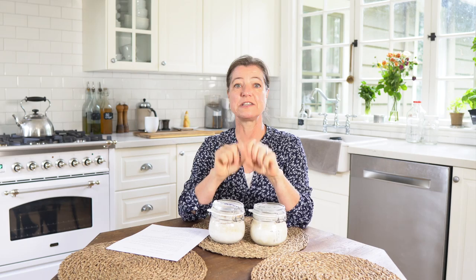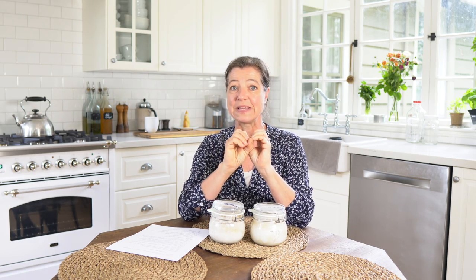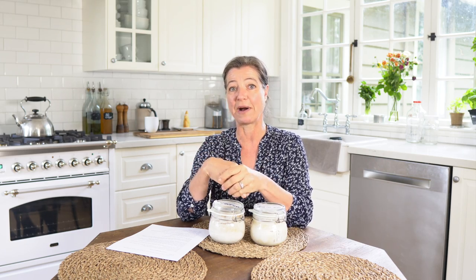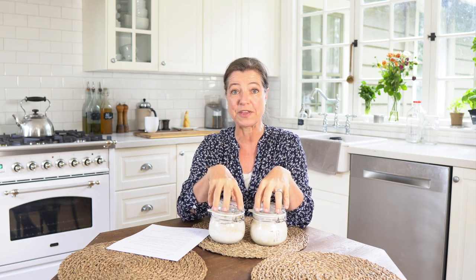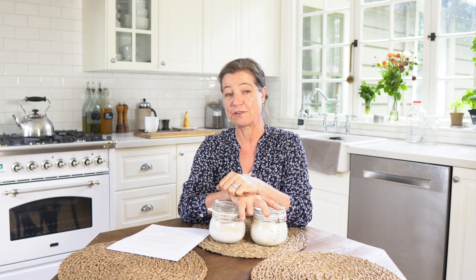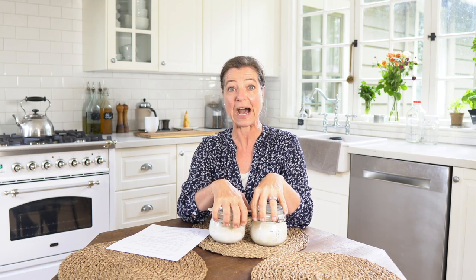Having said that, if you are somebody who loves measurements and wants everything exactly written out, then this may not be the method for you, because I really go by feel and consistency. If that's you, this may not be the best method. There are so many different methods of how you can start and maintain a starter, so I'm sure there's something for everybody.